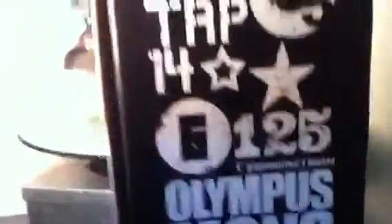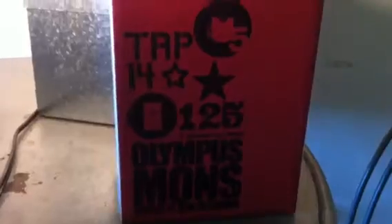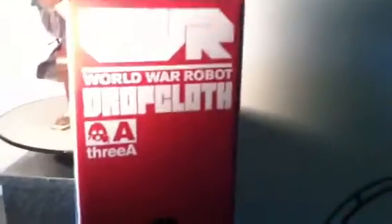Right here is the kind I got — what you see is the TRP 14. Not really sure what TRP stands for in the 3A world, but something to look into. On the side of the box you have Drop Cloth with an R next to it. Back of the box is pretty much the same as the front, nothing really different. The box is simple — it looks good enough to keep your figure in storage or if you just want to collect the box. Not the best out there, but if the box keeps the cost of figures down, I'm all for it.